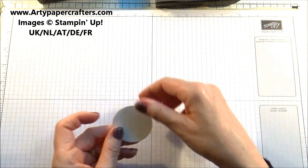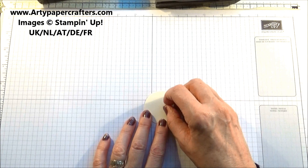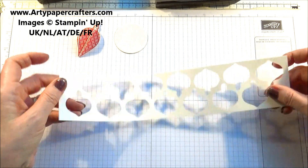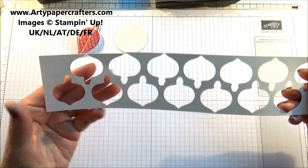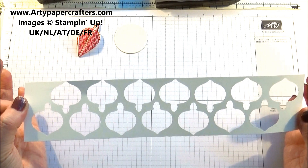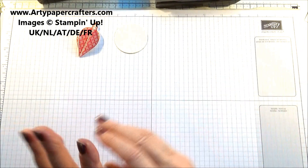So to start with we need a circle which measures two by two inches, and on our circle we need some glue. Now you can see that on here I have a piece of A4 which measures 11 and three quarters by two and five eighths, and I've got the smaller bauble — I've got 14 of those out of one small sheet of A4 paper. So you can make them very economically, just measure your paper first.